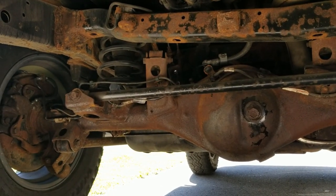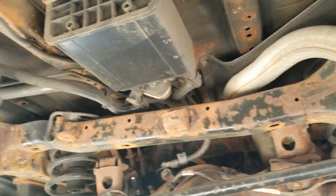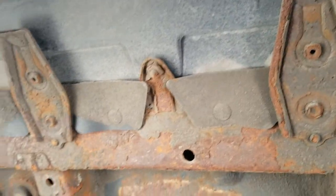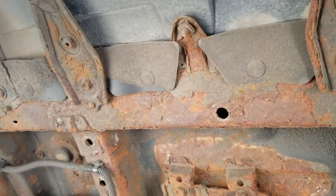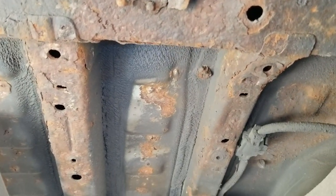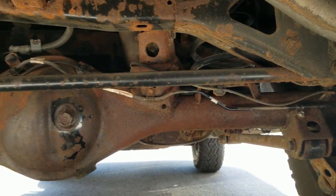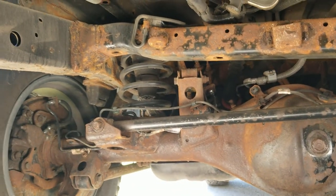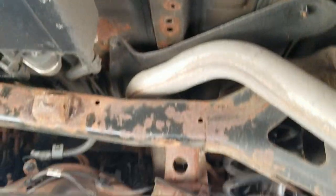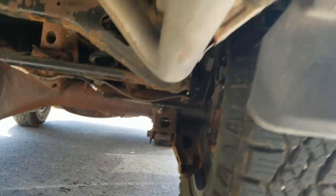This is a 2007 Toyota FJ Cruiser. All of its life, it was destined to run on snow and salt every year for the last 14 years. As humans, our vehicle also needs some love and care to keep it running for years. I purchased it 6 months back on my birthday as a birthday gift — or rather, I saved it from the previous owner, as he took no care of this vehicle. As you can see from my video channel, slowly and steadily I am reviving it.